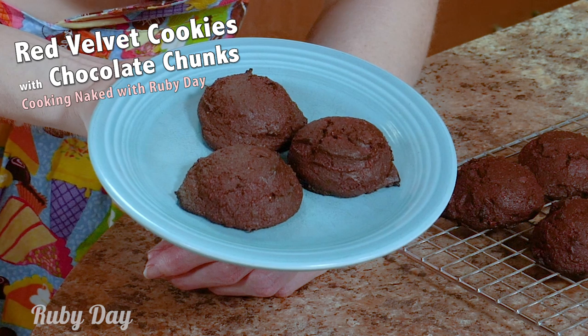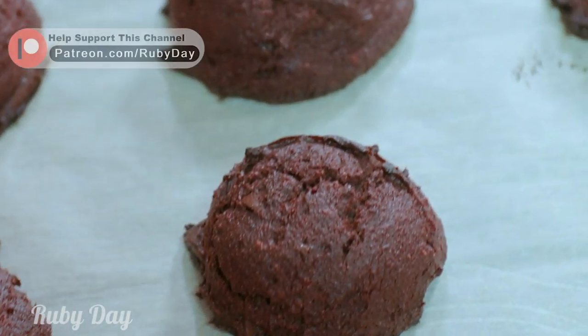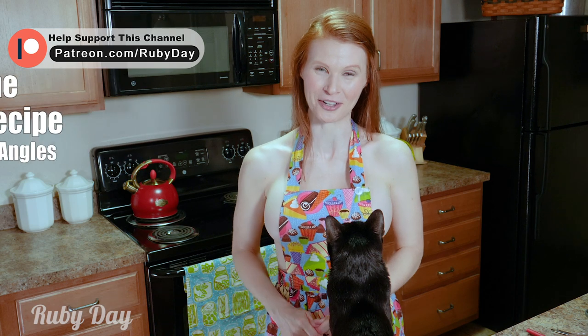Hello sparkling rubies! I have the perfect sweet treat for your sweetheart. It is red velvet cookies with chocolate chunks. Can you imagine that? How good is that gonna be? The full recipe is over on my Patreon — I'll put a link in the description for you.